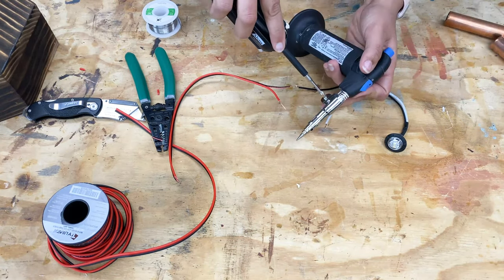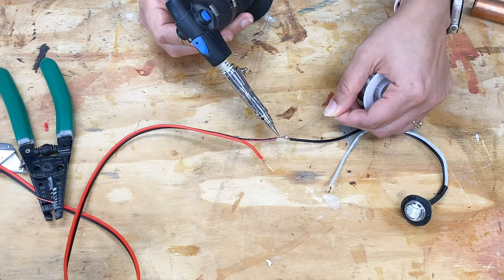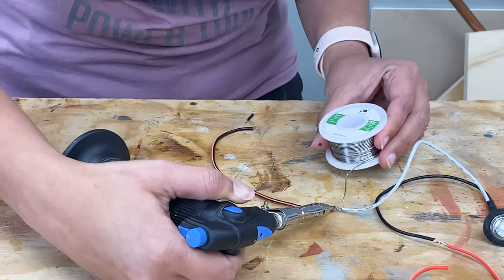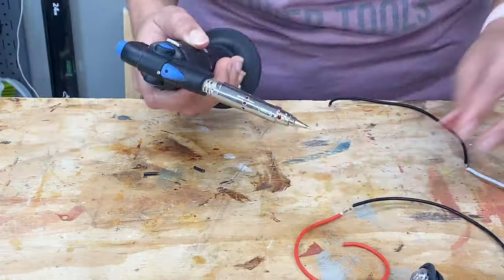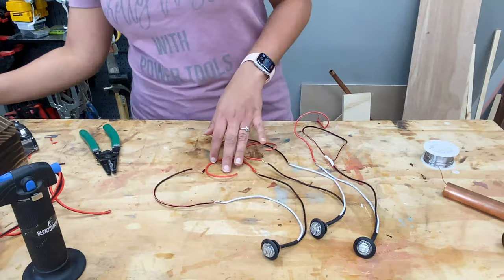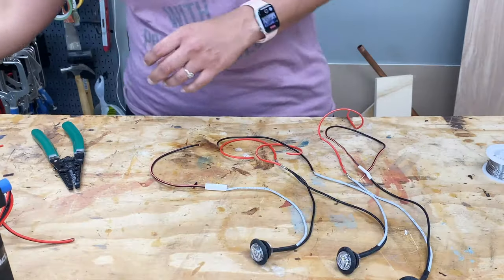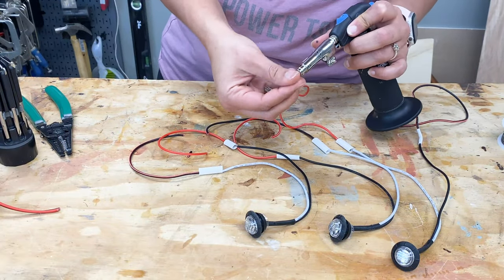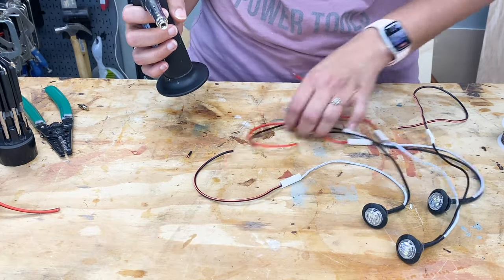I used the Burns-O-Matic butane detail torch with the soldering tip. It heated up pretty fast and was ready to go. Then I added heat shrink tube to each of the joints so that they wouldn't short out with each other or with the copper pipes. The Burns-O-Matic detail torch can also work as a heat gun — just remove the tip and then use it.